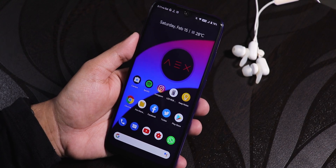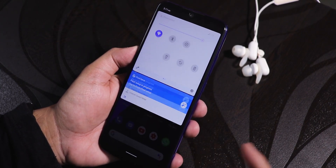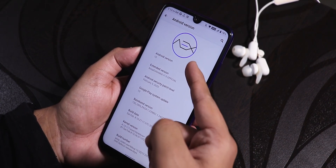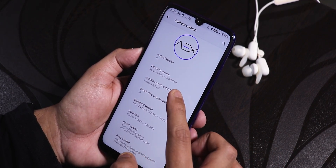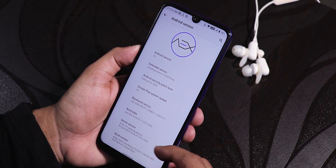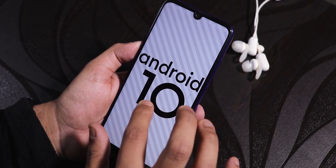What is up guys, this is Tito back with another video on the Redmi Note 7 Pro. Today I'm gonna be showing you the latest AEX or AospExtended ROM on this device. Let me jump into the settings and about section — here we have Android 10, the AEX logo, AospExtended version 7 official build, security patch February 5th 2020, build date February 8th 2020.